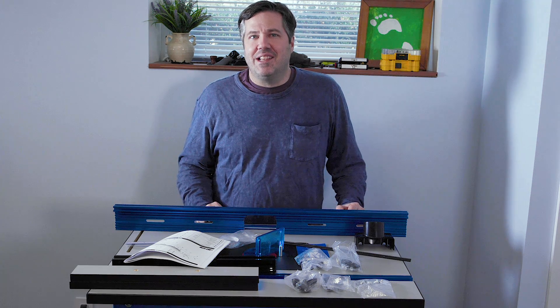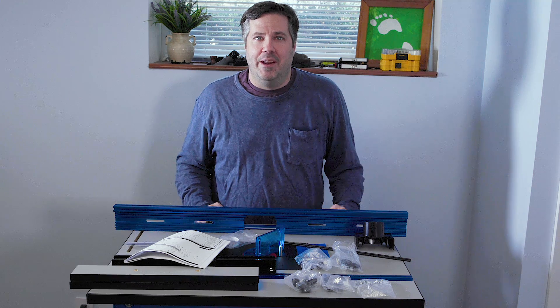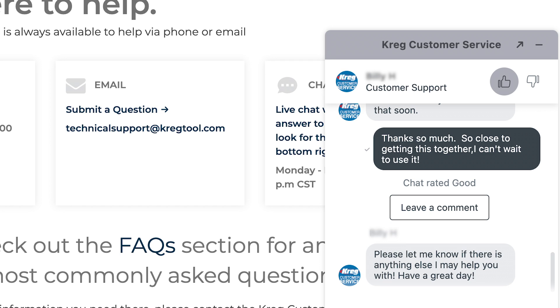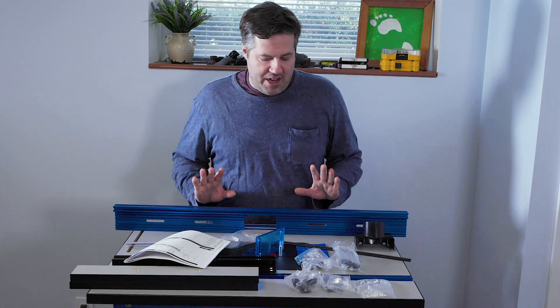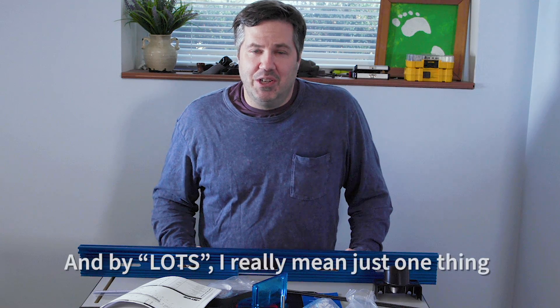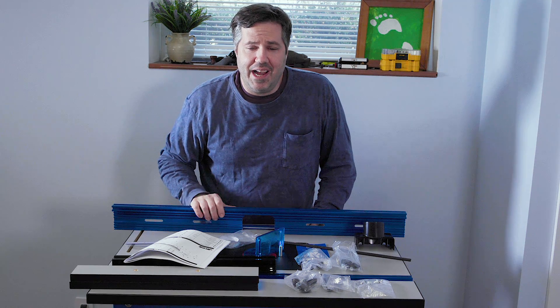I had to contact Craig technical support. I've done that once before on this build and they were fantastic — they answered the phone right away. This time I used their chat feature and I'm pretty sure I got the same customer service rep, who was great. They were able to resolve it very quickly and are shipping out a replacement fence.